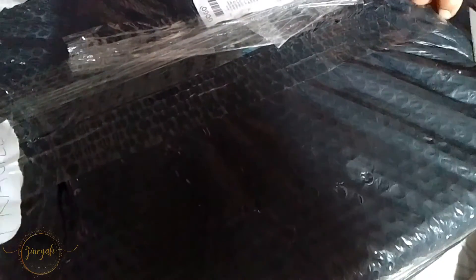Hey guys, this is Jenny. And for today's video, we're going to unbox, install, and set up our Canon PIXMA MG2540S.